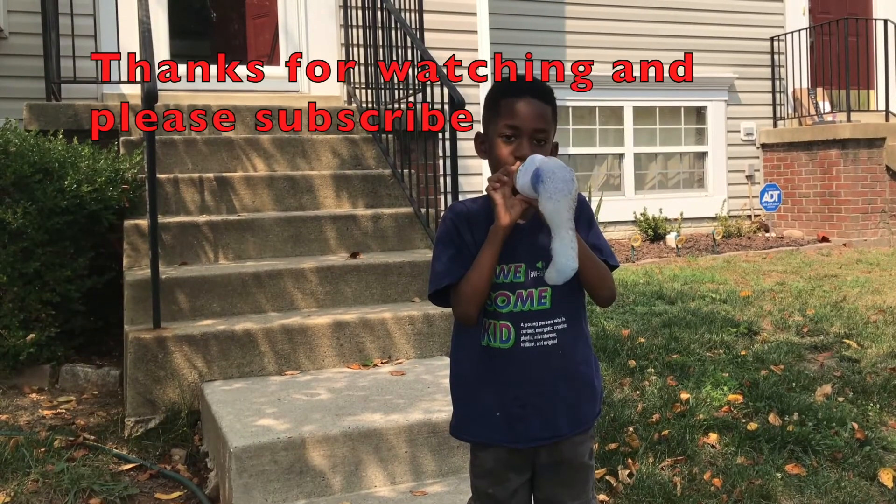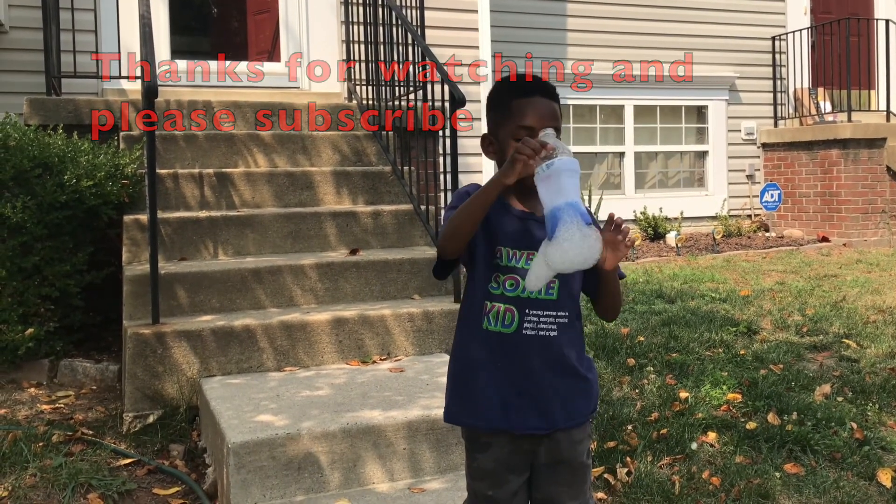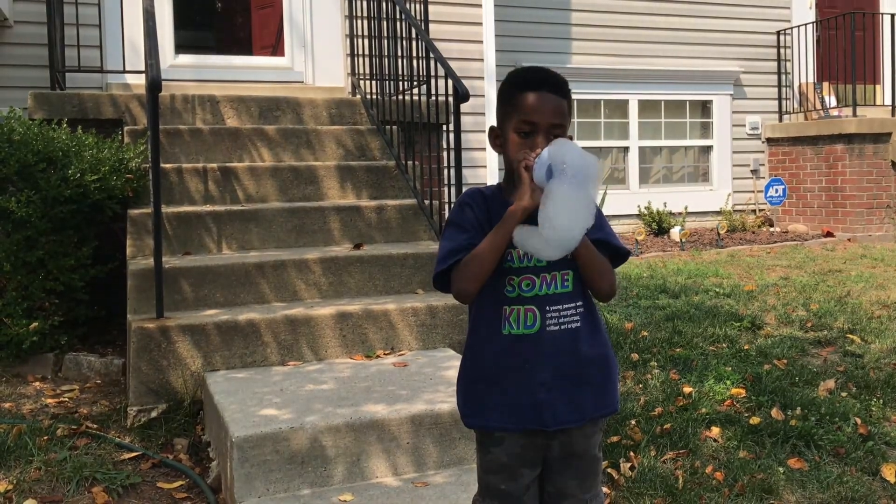Thank you so much for watching, bye! And subscribe! See you in the next video! Bye!